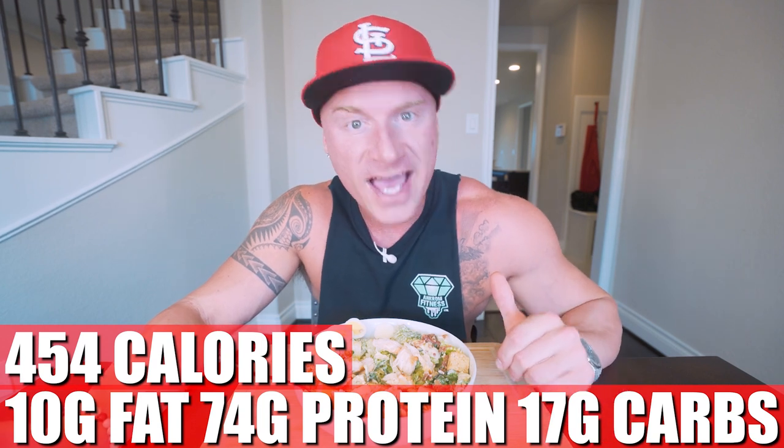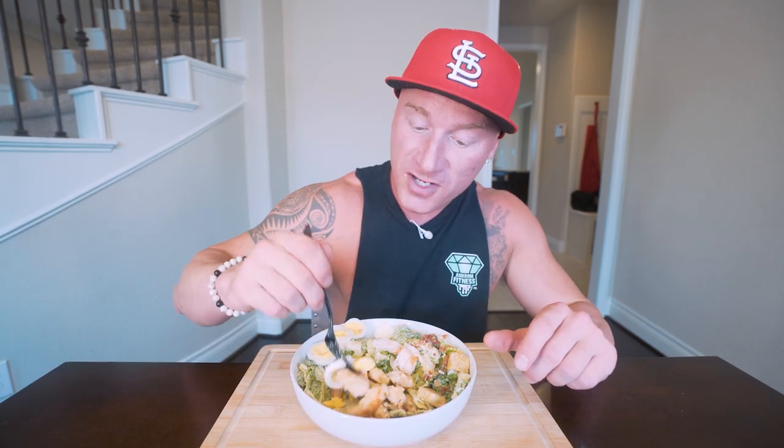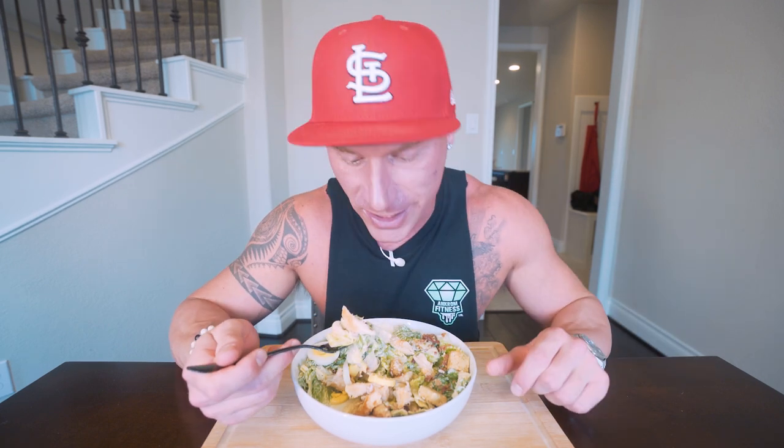And we don't even got to season the chicken because the dressing takes care of that for us. One thing I do love about a meal like this is that there's so much volume here — this takes a while to eat. We're getting a ton of protein here, so you're going to eat it, you're going to feel really full, but you're not going to still be hungry wanting to go get ice cream. And I can say this with a hundred percent confidence: this is quite possibly the best salad I've ever eaten in my entire life. In this entire salad, if you make it exactly how I did, you end up with only 454 calories, 10 grams of fat, 74 grams of protein, 17 grams of carbs, and six grams of fiber.